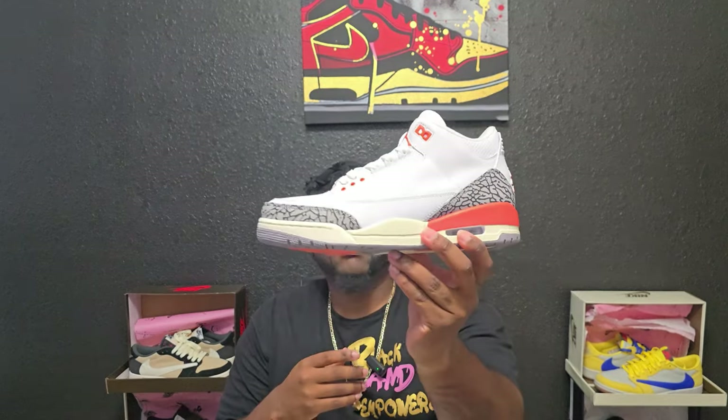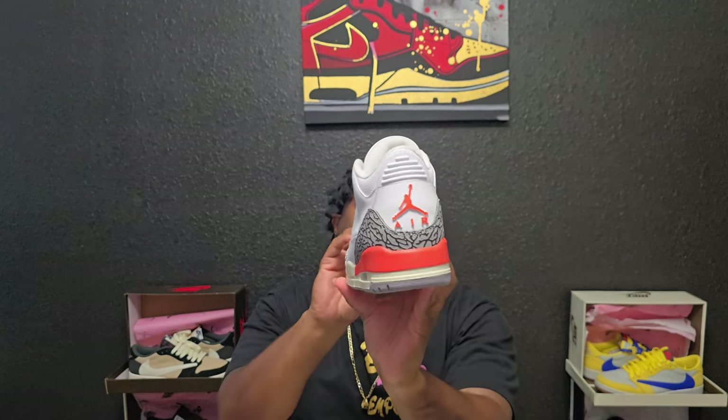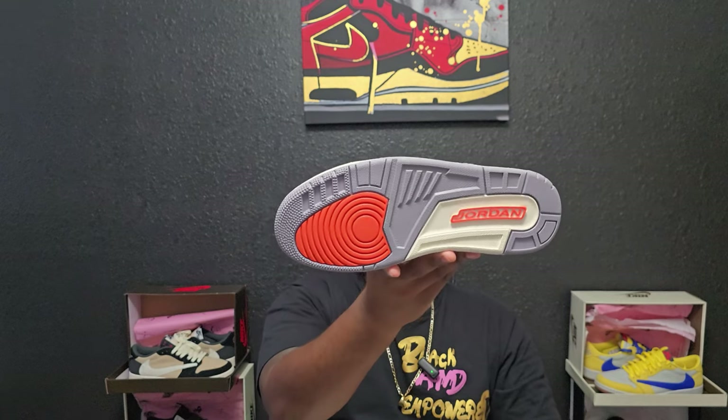The other shoe is the same — it has that elephant print going around the back with that Jordan logo in Georgia Peach, coming around the midsole also towards the back. Georgia Peach on the Jordan on the tongue. Keep in mind these are women's 11.5, which translates to a size 10 men's, which is my size. Same thing on the bottom — you got Jordan and Georgia Peach with the forefoot having that Georgia Peach also.